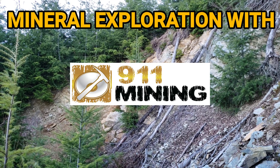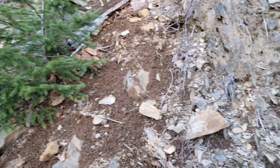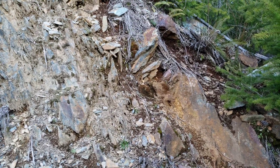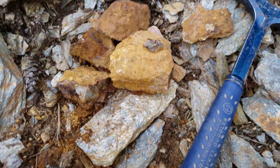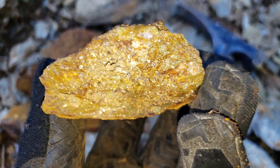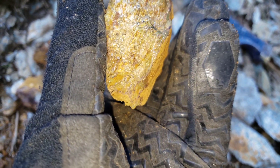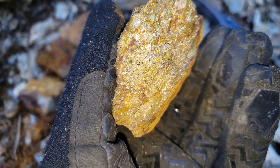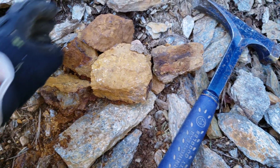My prospecting partner is over there looking for some mineral. I am over here in this small zone of oxidized schistose rock and finding some pretty cool samples. You have what looks like pyrite, a little bit of chloritized schists, some quartz in there, maybe some hematite.